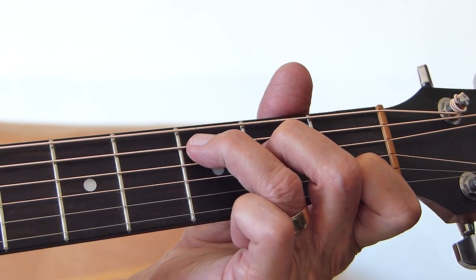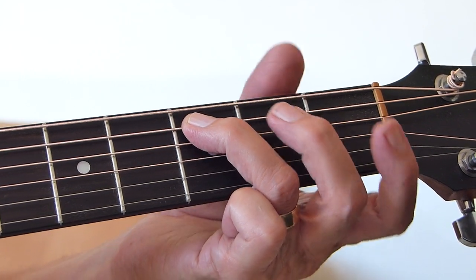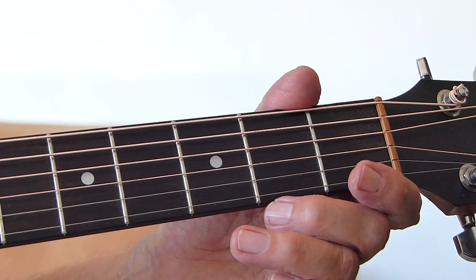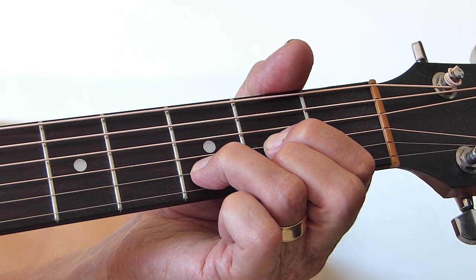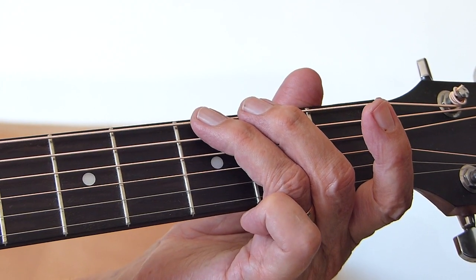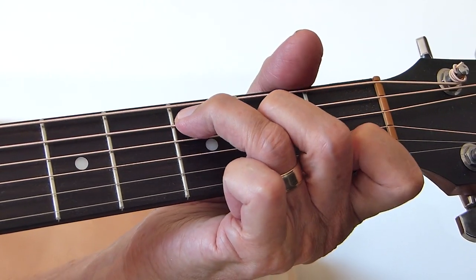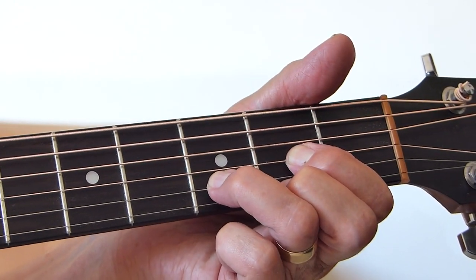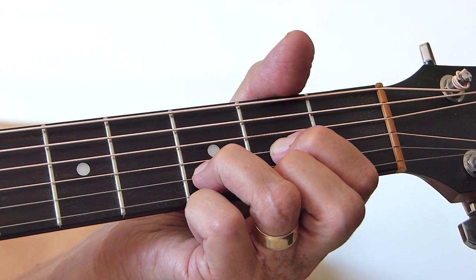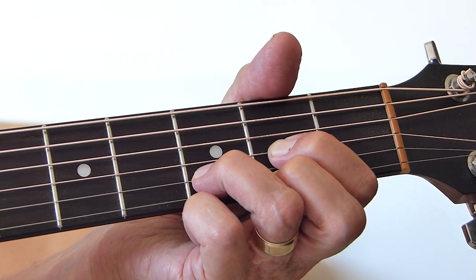Then play down from the 5th string down to the 3rd string. And then hit the 5th string 3rd fret again. So it goes back down again from 3rd fret, 2nd fret, open on the 5th string. And then I'm doing a bend on the 3rd fret of the 6th string, and then open 6th string. And I hit all strings, really nice and deep. I played that a couple of times and then end up on just strings 4, 3, and 2 on the D shape. And when you're ready, start singing.